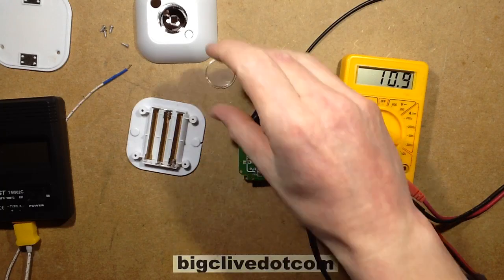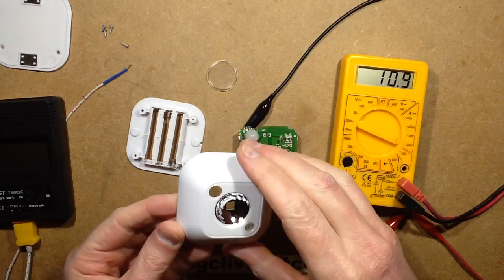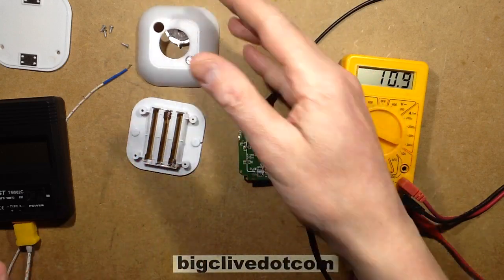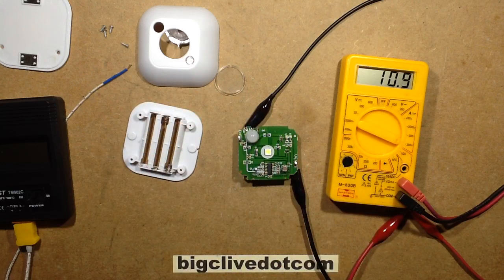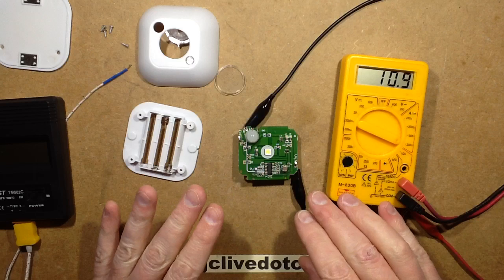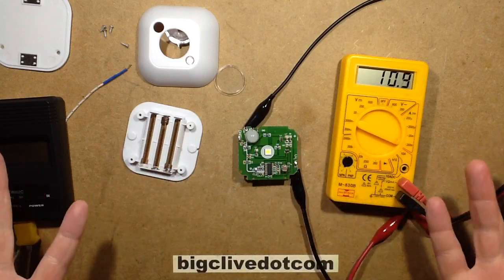Here's something quite intriguing. This is a little magnetic passive-infrared light — one of those covered lights that when it detects you in the vicinity it switches on. It runs from three AAA cells. This was sent to me by Ian McGivoney, and he said he got three of these, but two of them are fine — one of them just drains the batteries overnight.